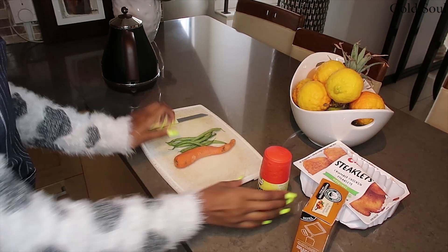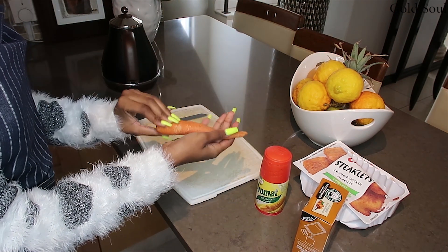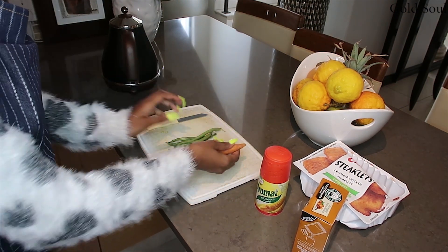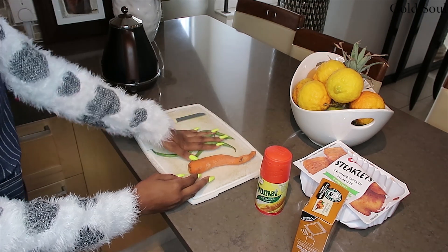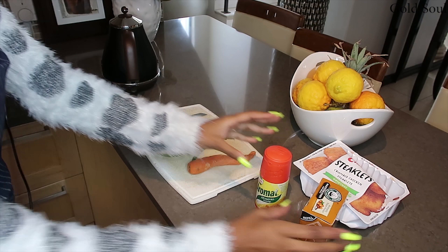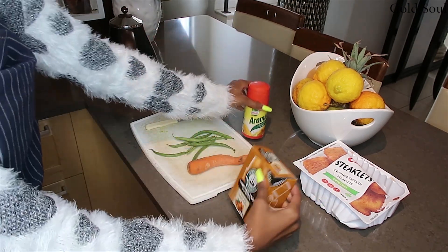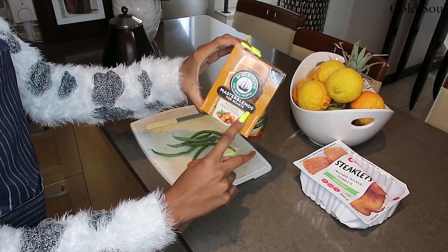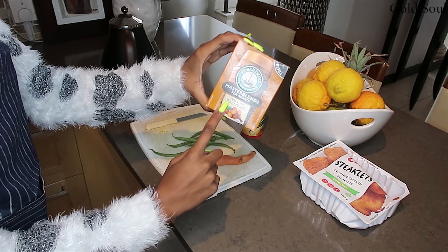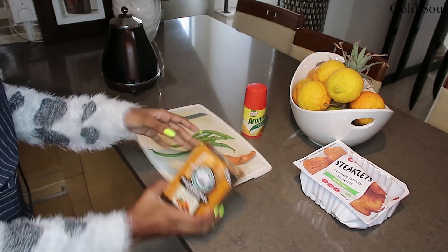Right here I have my carrots — I'm gonna cut them up into little strips. These are my favorite veggies. I love peas; these are my favorite peas ever. And I've got Aromat, which is what I'm gonna spice all of this with, and I've got Robertson's Master Blends, also a very nice yummy spice.